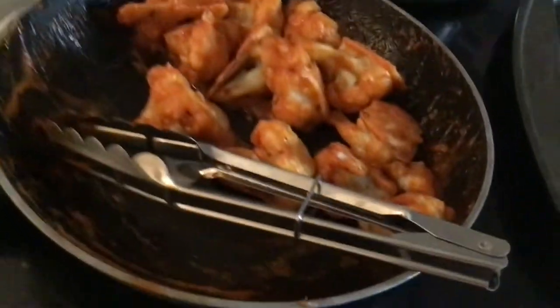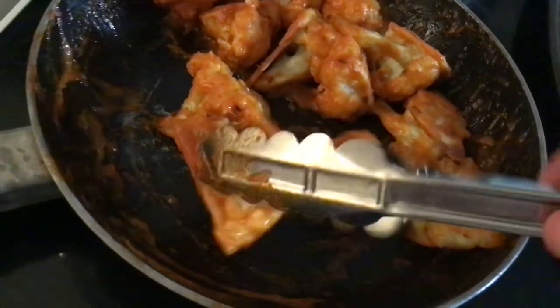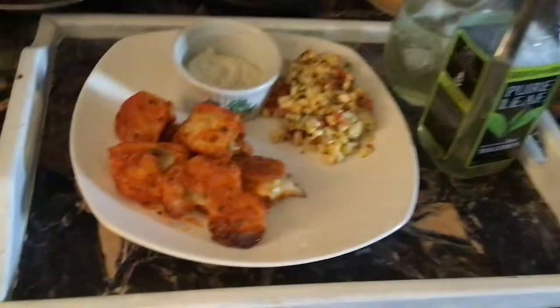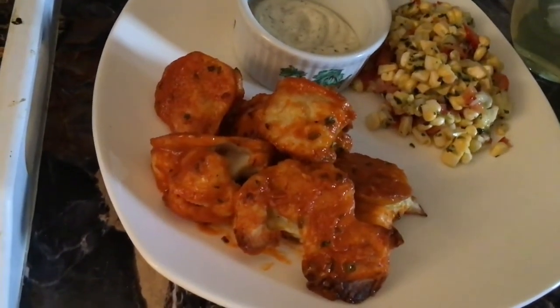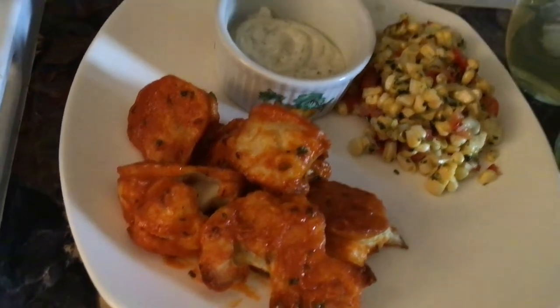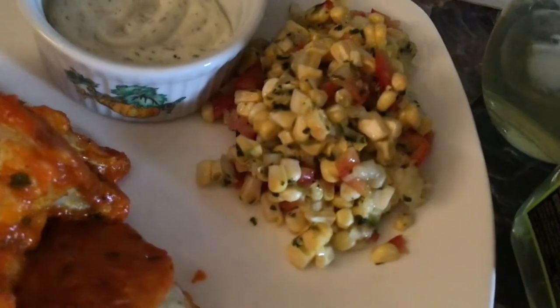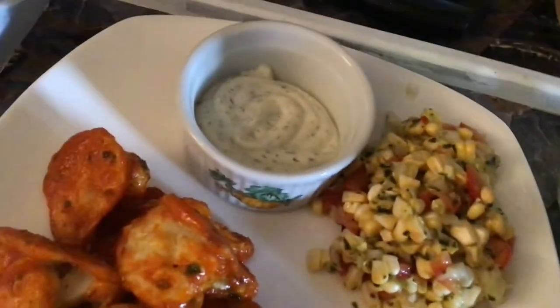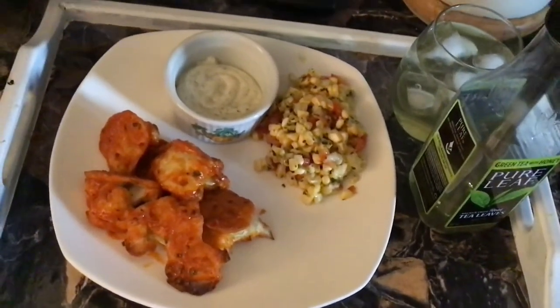These are crispy! There are our spicy cauliflower buffalo chicken wings and our super yummy fresh corn salad. And a little bit of ranch, and a green tea. I can't wait to dig in, you guys.